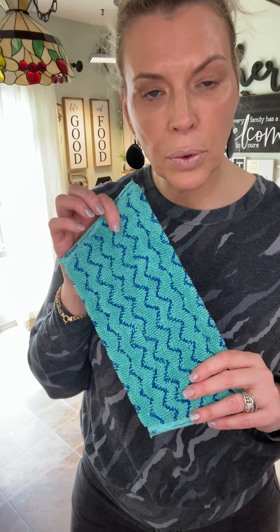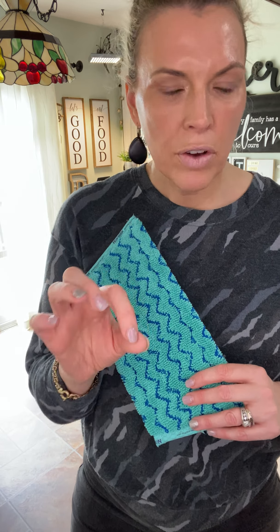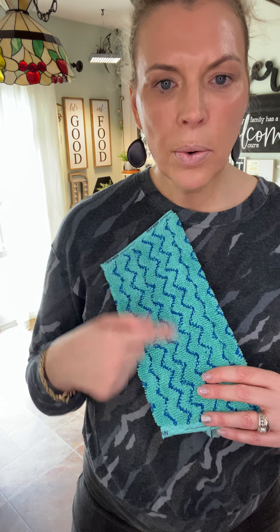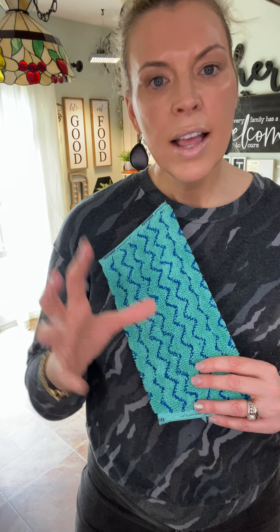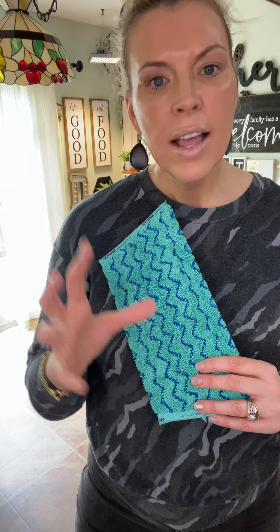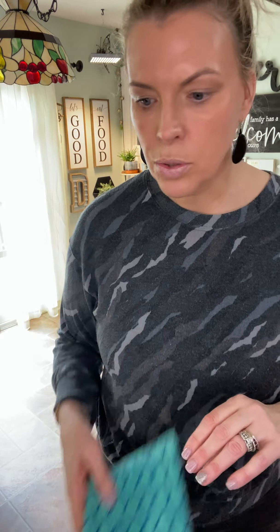There's also an optional tile mop pad. If you have tile floors, you can also use this in the shower, which is great if you have a tile shower. This also works really well if you have a textured floor that typically will grab onto a mop or mop pad, because this pad is also textured and you can easily mop textured floors with it.